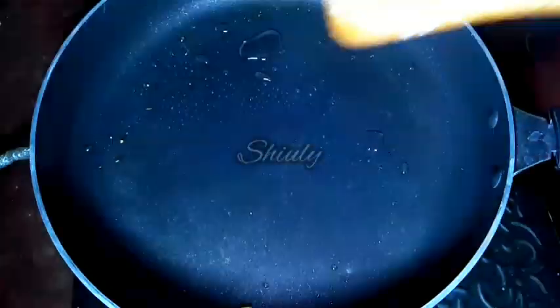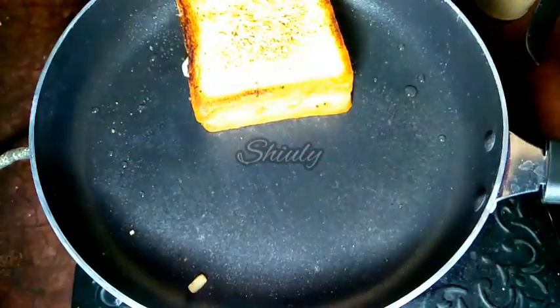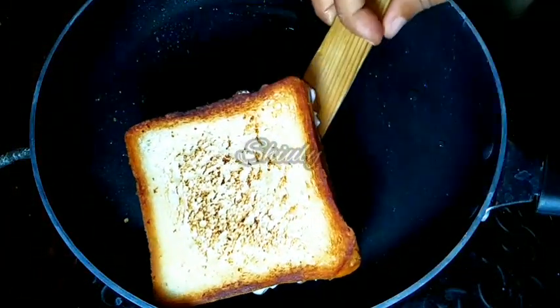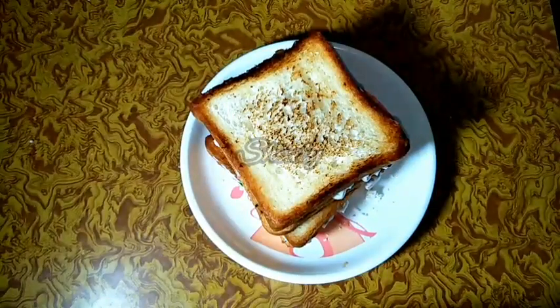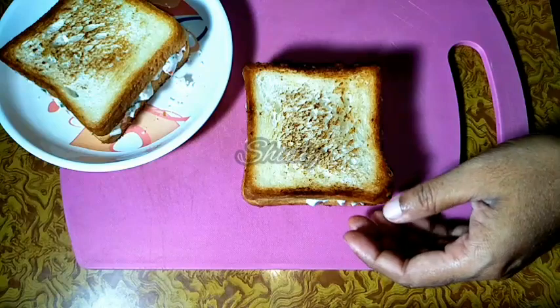In the same process I will make the second sandwich too. The second sandwich is also ready, so I am taking it off. Here are our sandwiches — you may eat them like this or cut them in two pieces. I am cutting them to show the middle portion of the sandwich.